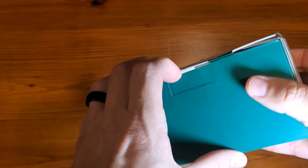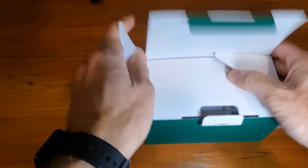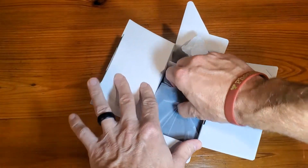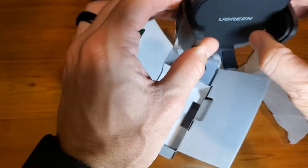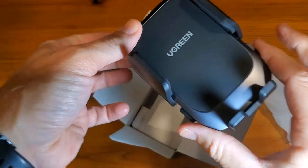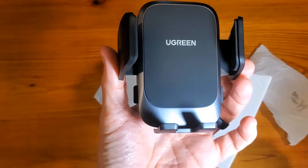Let's get this thing opened and show you what it looks like. Nice, clean, easy to use. This is going to slide down a little bit, and these are going to be triggered by this. So you'll just press these buttons on the side and it'll open up. And then as you put your phone in, you're just going to squeeze to fit.